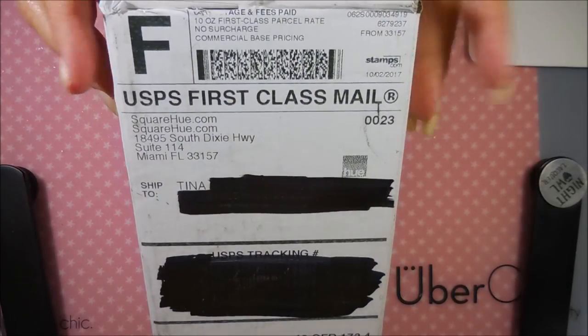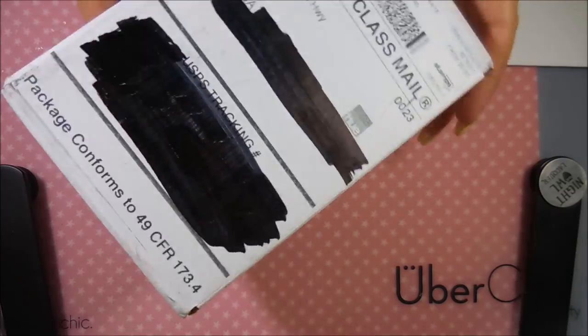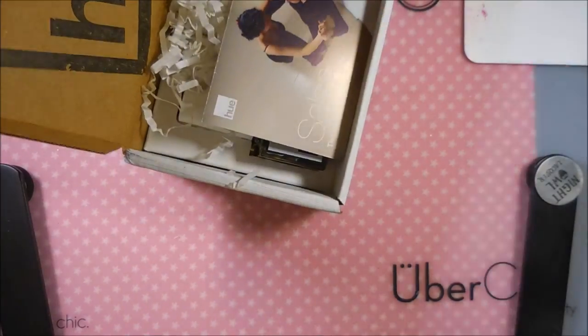Hello, my friend, and welcome to my channel. Today I've got my Square Hue unboxing, and this is the box for October. It arrived today, and of course I ripped it open as soon as it showed up.